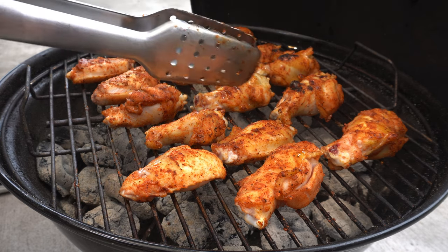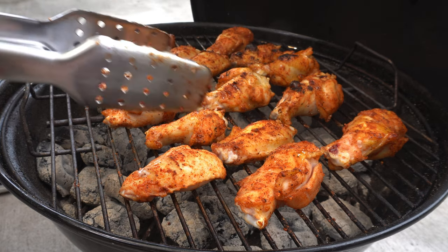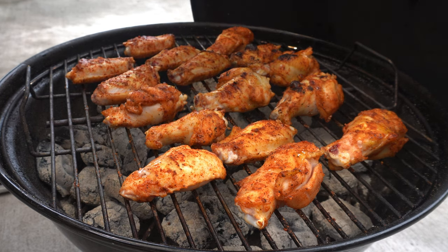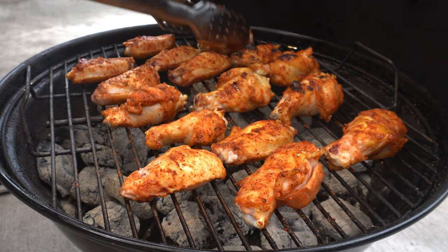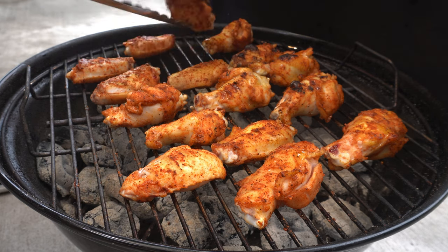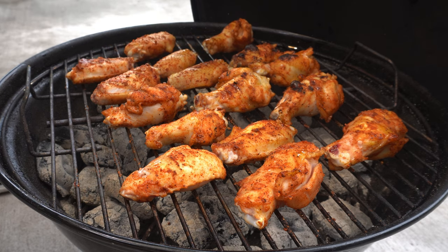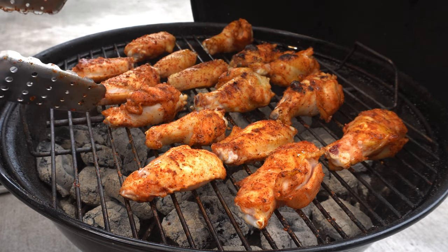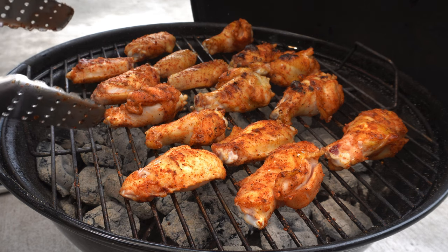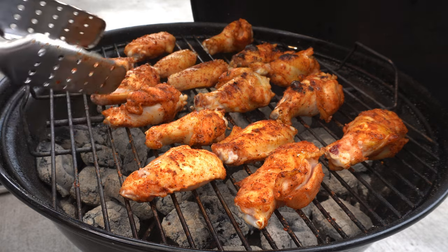I can tell it's hotter over here than over here because these are obviously cooking a little bit faster. So if you need to, you can move everything around just to make sure you're getting a nice even cook. I'm just going to keep flipping consistently until all of these are done. Actually, I'll bring you back when I probe these, because I want to talk one more time about what temperature I'm taking these to.